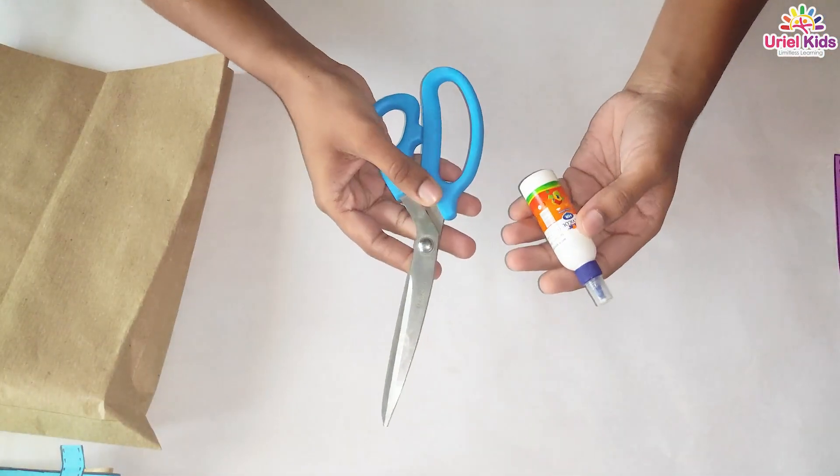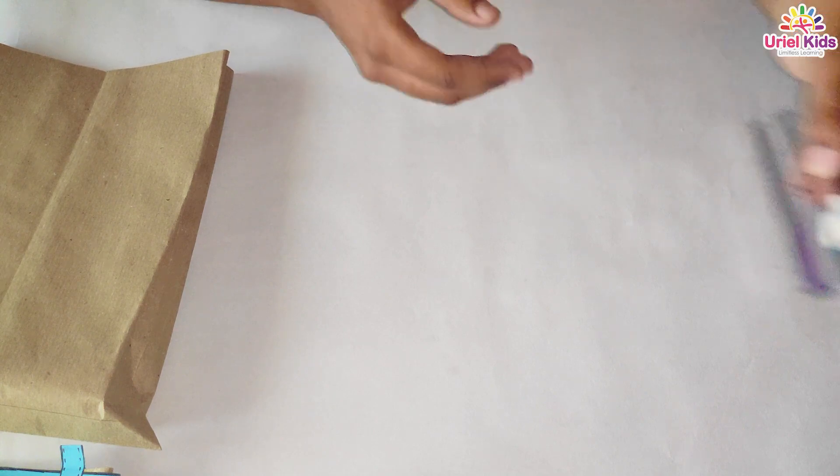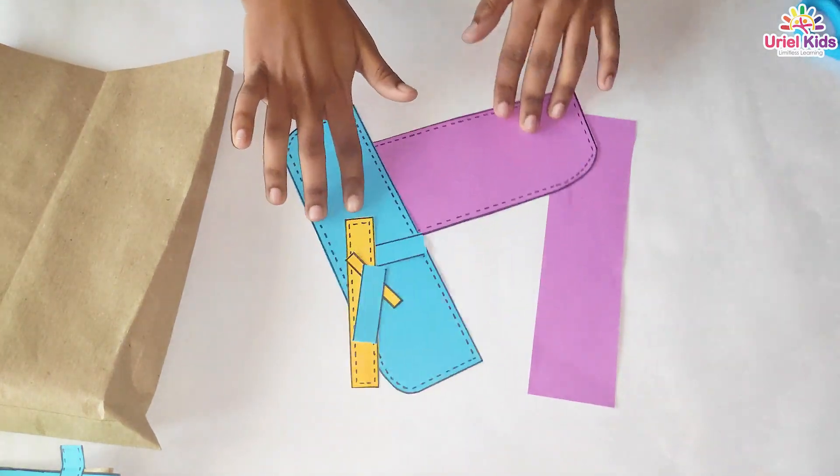As we all know, we need scissors, glue, sketch pen, scale, and we need some colourful papers.